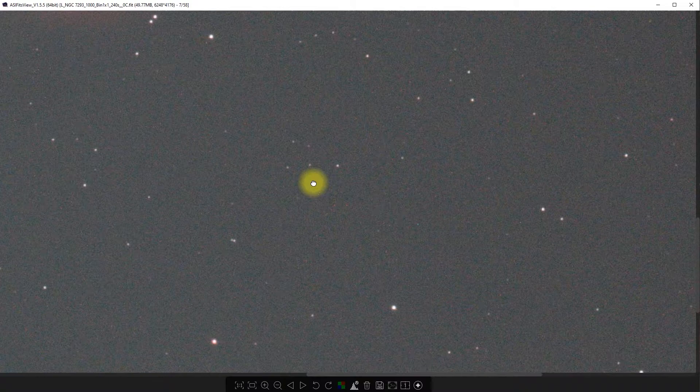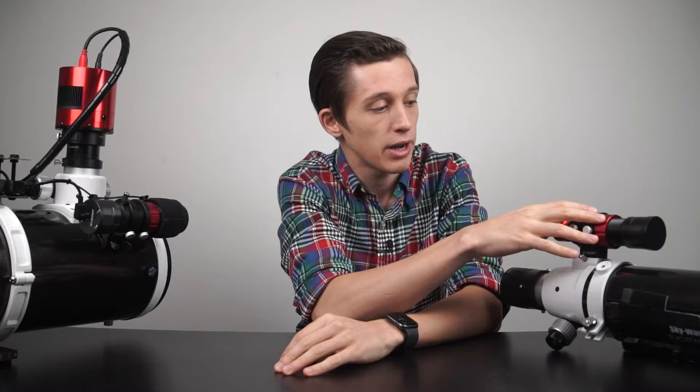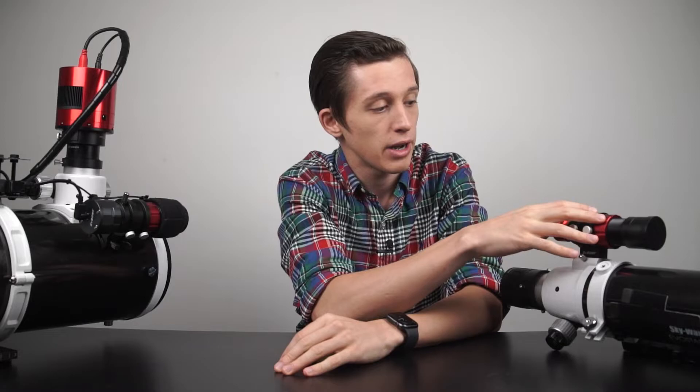Now let's talk about pricing — a part a lot of you may find attractive. You can find the guide scope together with the camera for about $200. Sometimes you can find special offers and get a really good deal. If you want to purchase them separately, you'll find the SV165 for about $50 to $55, although I got mine for $45 on Amazon, and the SV305 camera would cost you around $150. In terms of value for the guide scope, the closest competitor to the SV165 would be a mini guide scope from ZWO that costs twice as much.